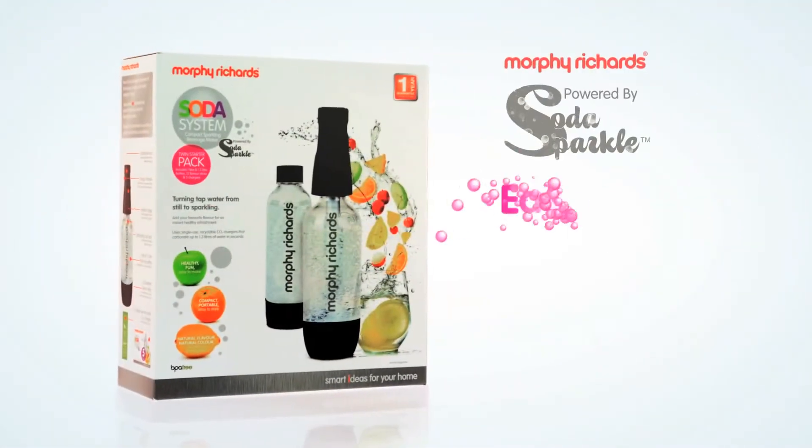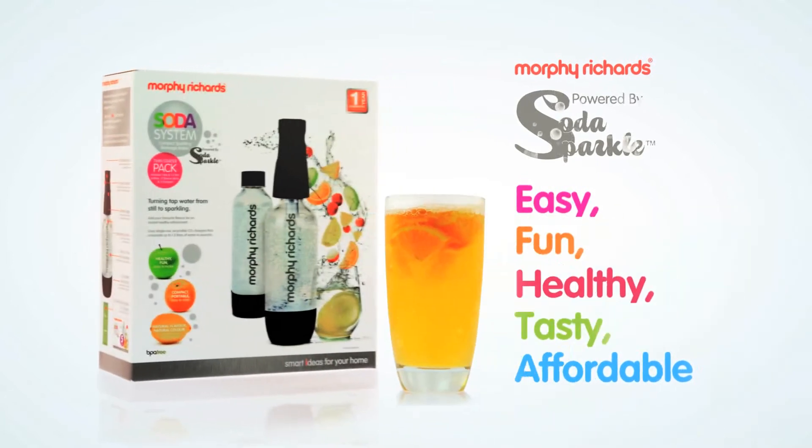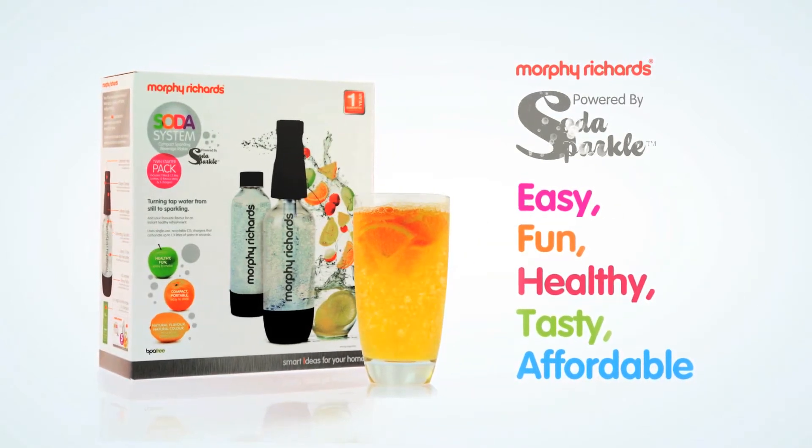Soda Sparkle. It's easy, fun, healthy, tasty and affordable. Allowing you to have a sparkling drink to your exact taste.